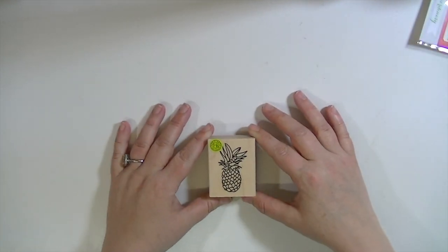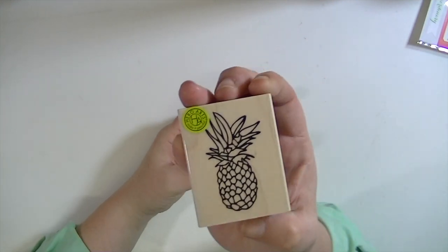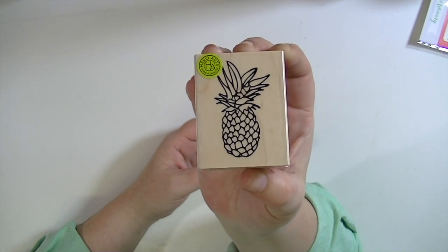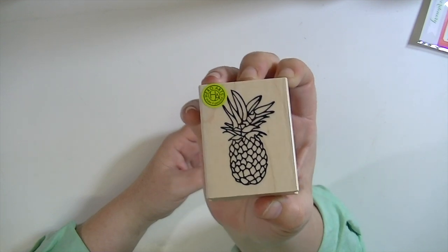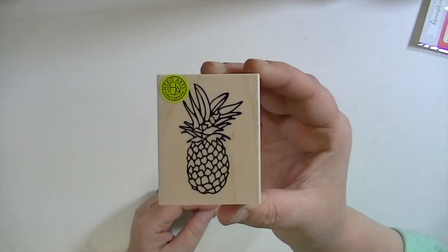And then this is what I'm so excited about. This is from Hero Arts — it's called Pineapple and it is the cutest pineapple. I know that pineapples are like the new chevron or something, but I am totally okay with that because I love pineapples. I actually had one of my very first stamps when I was probably seven years old and one of my very first stamps was a pineapple. It wasn't as cool looking as this one, but it was a pineapple. I also had a watermelon. Anyhow, let me get into the kit stuff.